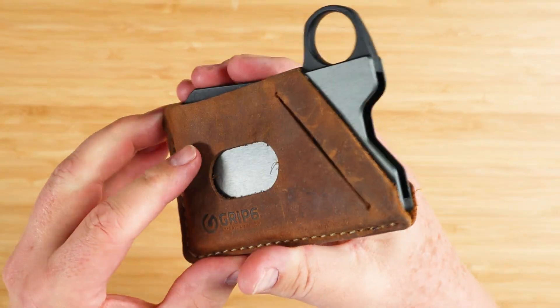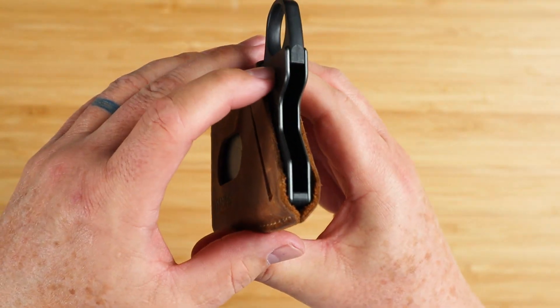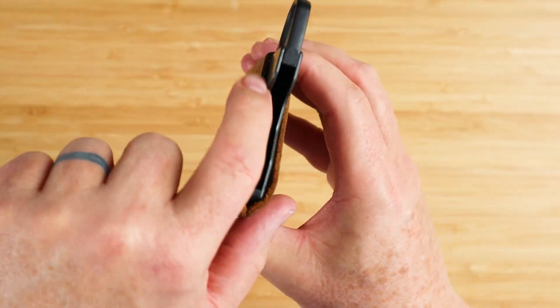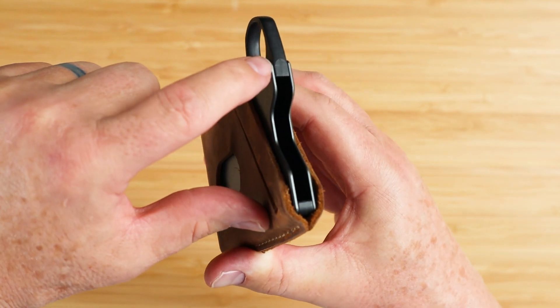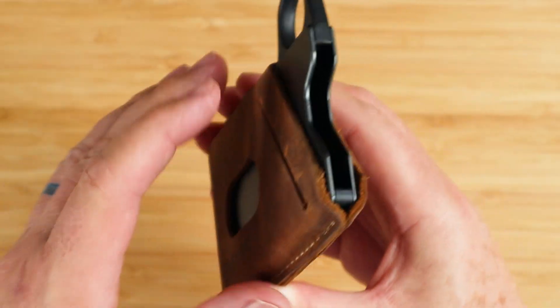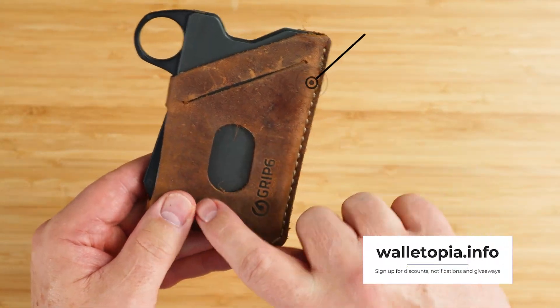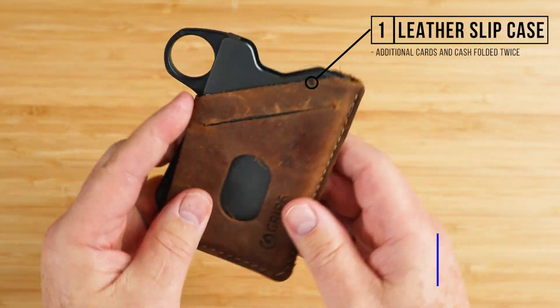There are two functions to the slide grip press extractor. When you press it, it pulls back and releases the cards. Cards are locked in underneath the lip when it's not being pressed. When you press it, it not only pushes up from the extractor arm, but it actually pulls back so you can get them out. You've also got this leather slip case for additional cards or cash folded twice.